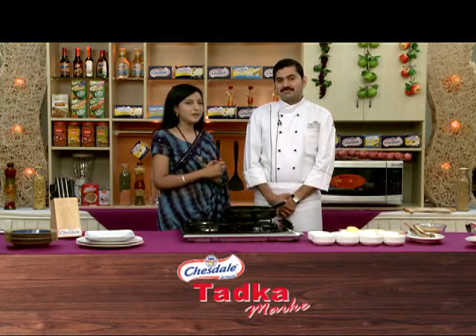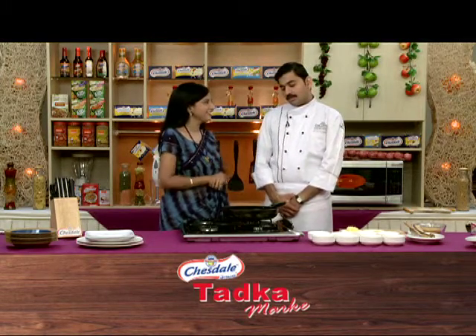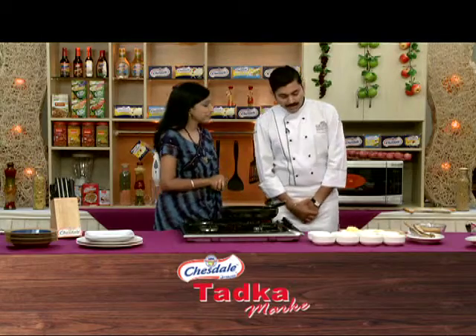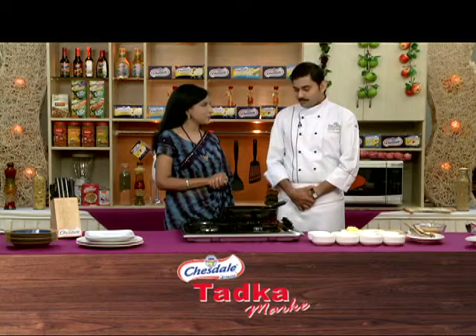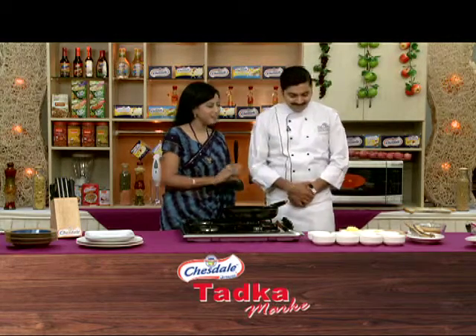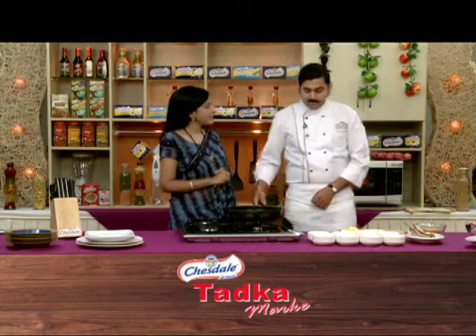And Chef, do you finally get some sweet things in this third segment? Of course. I tried to start with sweet things, but I covered the starter, then the main course. Let's start with sweet things. We have come to dessert. What are we making?